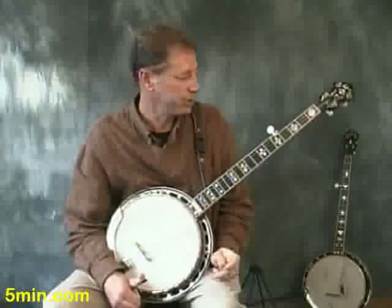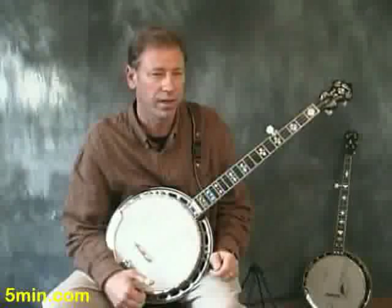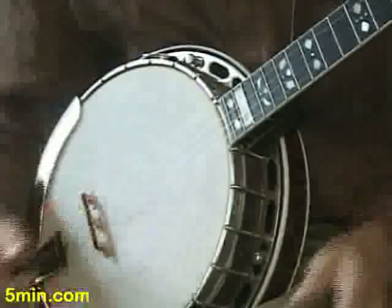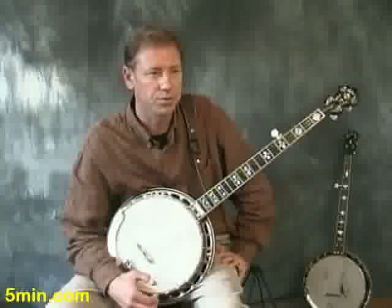Next we're going to learn Foggy Mountain Breakdown. This is an important song to learn because there's a right-hand pattern in it that gets used a lot. That little roll, that rhythm pattern, works for hundreds of things — or more, maybe.